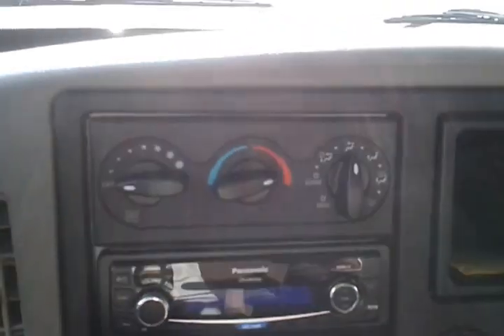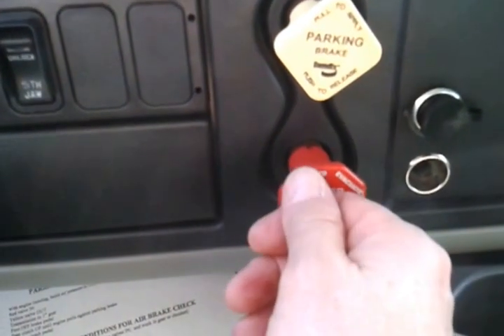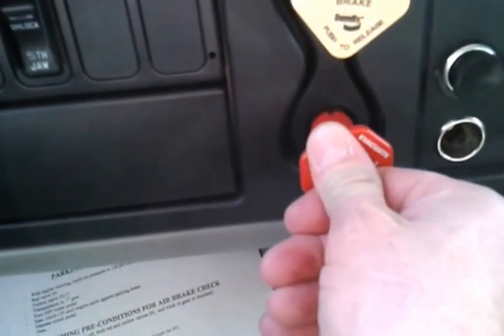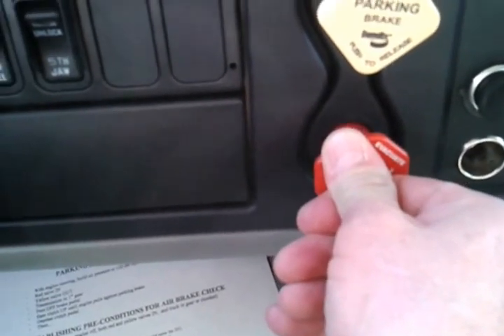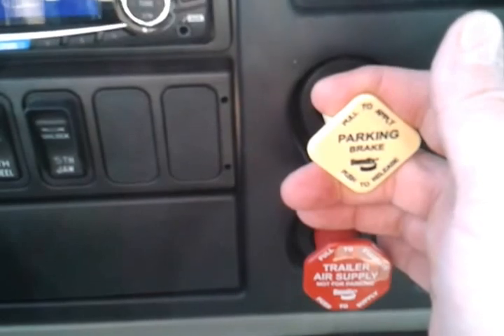We'll check both gauges. We'll take our red valve — the trailer air supply valve — and push it in. We'll make sure that our yellow valve is out.